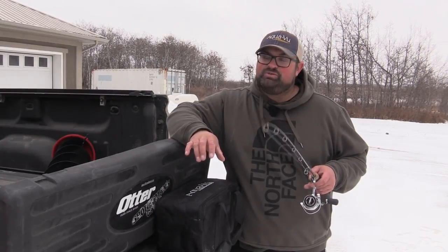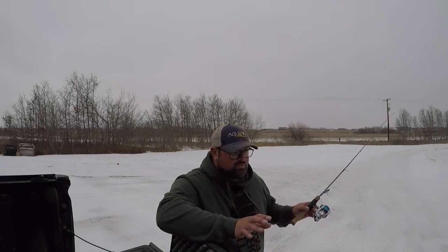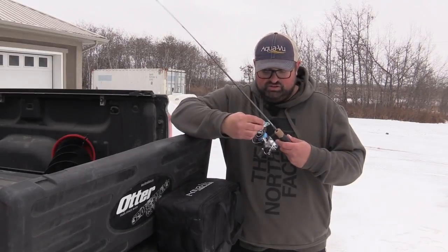One of the techniques I'm going to be using over the next couple of days is called pounding the bottom. It's super simple — you take your lure and free-fall it all the way down to the bottom, creating a bunch of sediment.